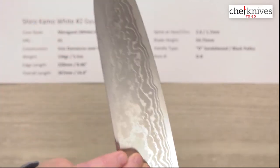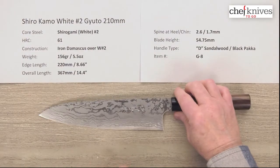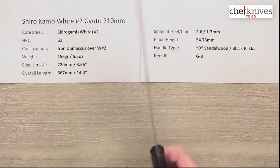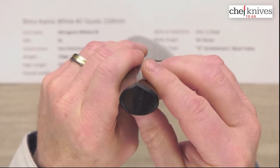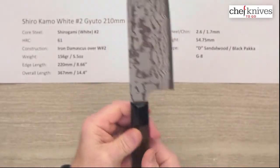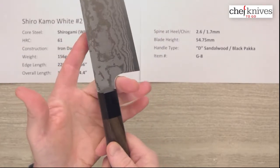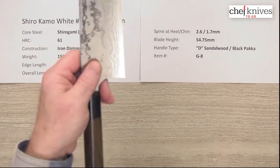Very thin at the edge as well. The blade height is 54.75, or almost 55 millimeters at the heel. The handle is D-shaped — technically for right handers, although I'm a left hander and it doesn't bother me one bit. It's made out of sandalwood with a black pakkawood ferrule. The neck is about even with the heel, so whether you've got big or smaller fingers, you can just run up there — it's perfect for a pinch grip.